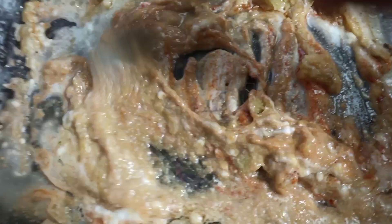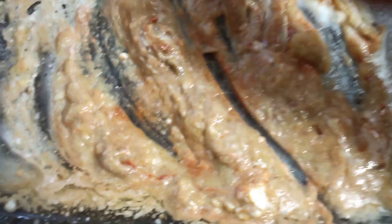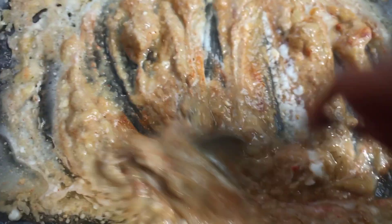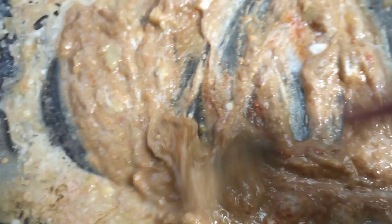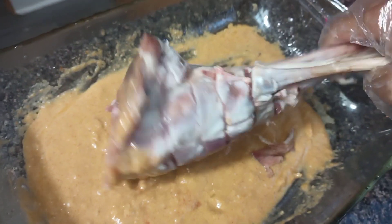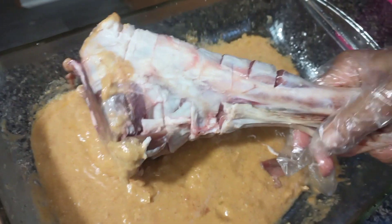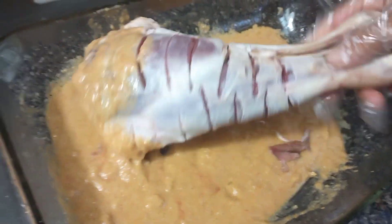Here I am marinating a whole mutton leg with all different kinds of spices and herbs. I add garlic ginger paste, coriander powder, garam masala powder, yogurt, lemon juice, salt, and all different kinds of spices and herbs — it depends on your choice what you want to add on your mutton leg, so you can add more or less, anything else.